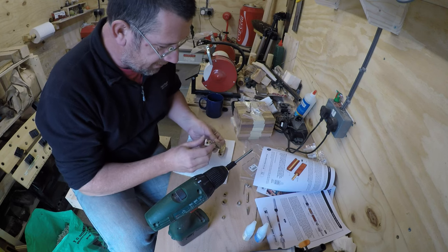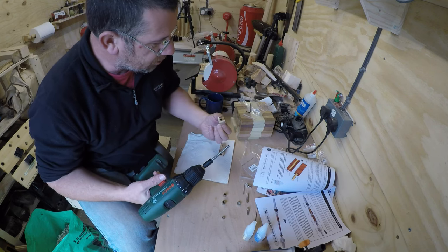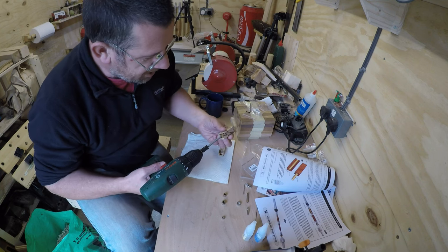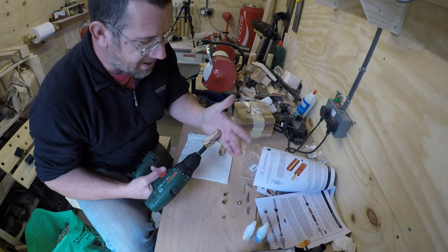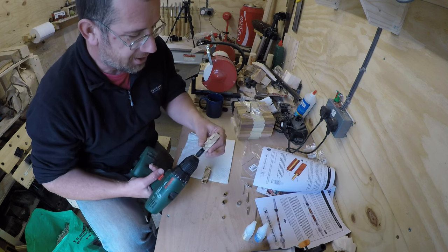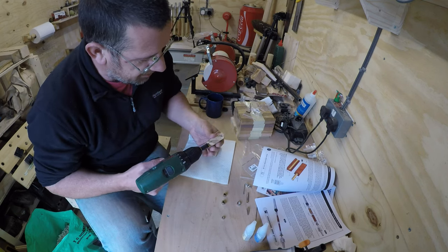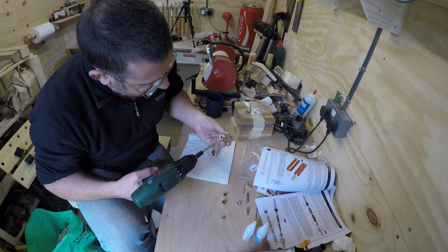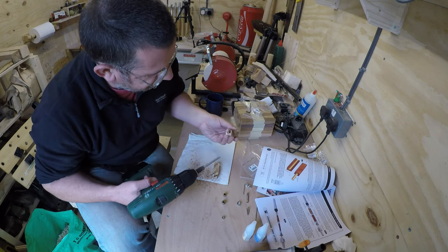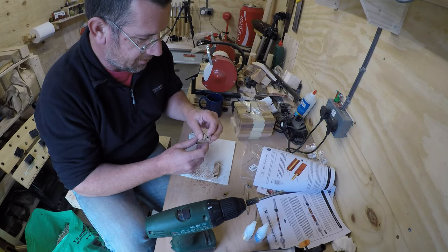I've given the glue plenty of time to set and just sharpened my skew chisel ready for turning. I've loaded the trimming bit into my cordless drill - the idea is to slowly take it down to the point where you touch the brass. Don't hold your hands at the end because if you go too far you'll end up drilling the bottom of your hand, especially with the smaller one. Need to trim both ends, just keep going slowly, and there we have it - two blanks ready to be loaded onto the mandrel.